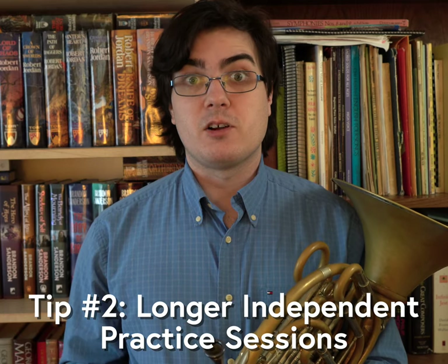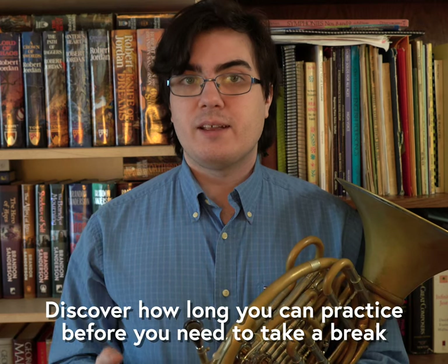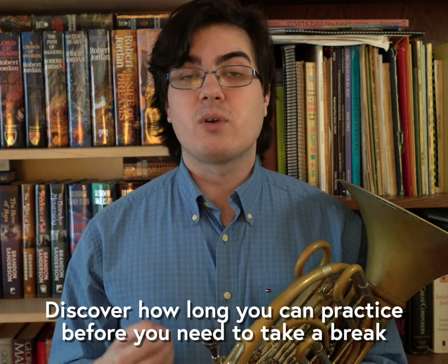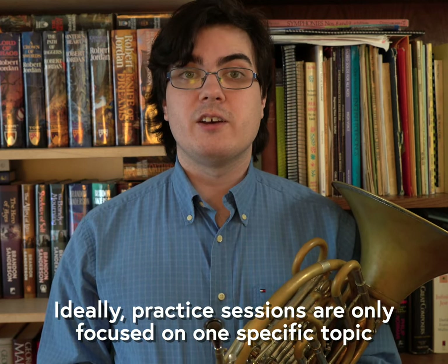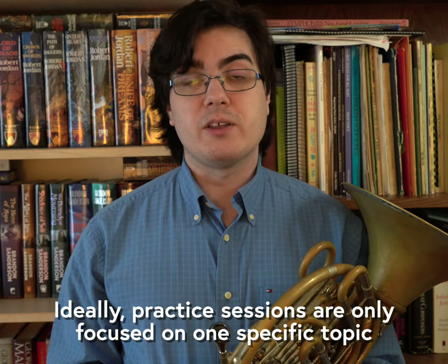A more middle-term approach is to expand the length of each practice session throughout the day. Everyone has their own methods, but for me I generally only like to practice 20 minutes before I take a break of at least 5 to 10 minutes. These sessions are just long enough for me to work on one issue with focused practice without getting too tired to play the rest of the day.